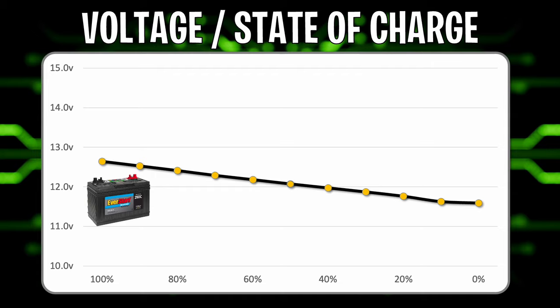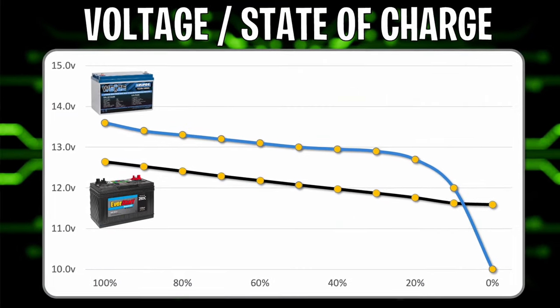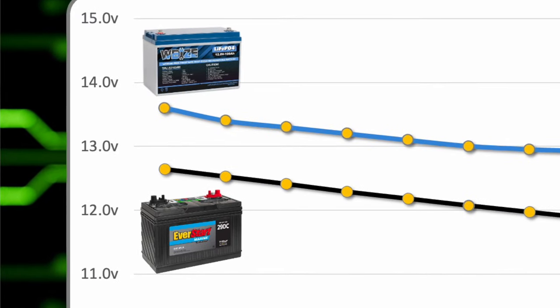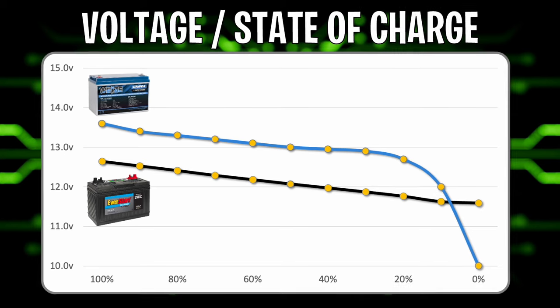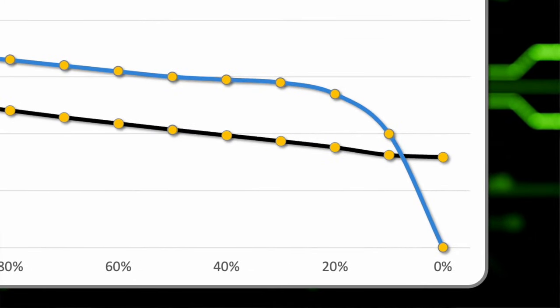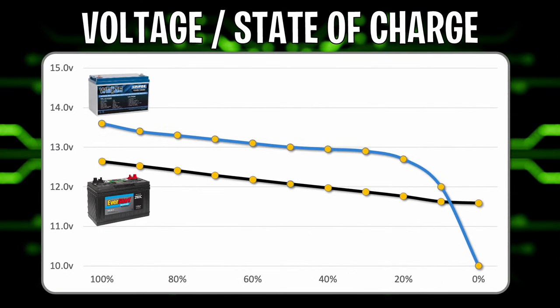The lead-acid profile starts at 12.67 volts for a fully charged battery and goes down to about 11.5 volts. Now, the lithium profile is shown on the top line. It starts at a much higher voltage — 13.6 volts for an LFP battery — about a full volt higher than a lead-acid at 100% state of charge. You can see how it trends down, with a very steep drop-off from around 20% to 0%.